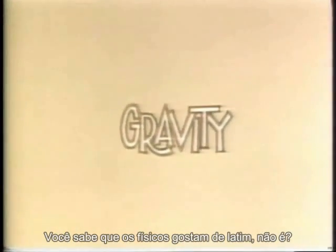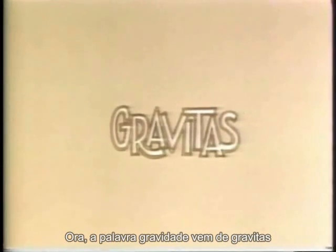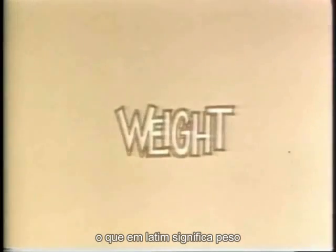Remember how keen physicists are on Latin words? Gravity comes from gravitas, which is simply Latin for weight.